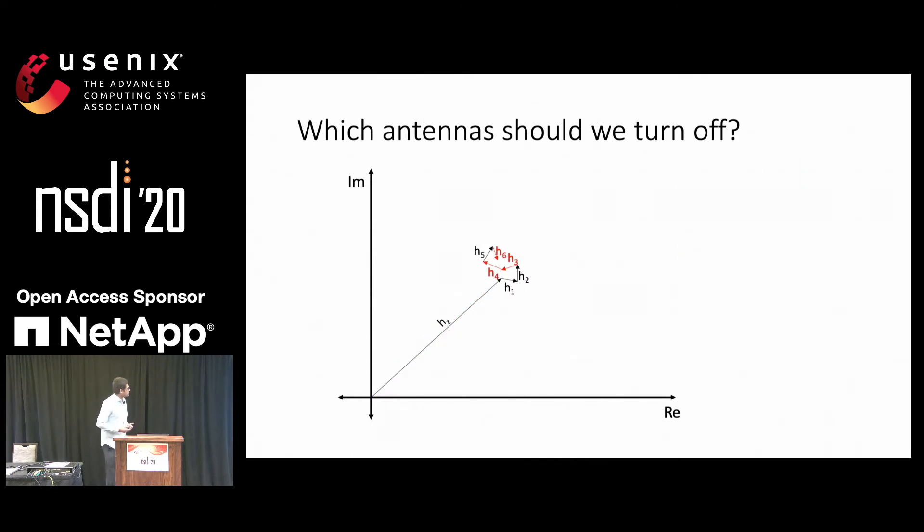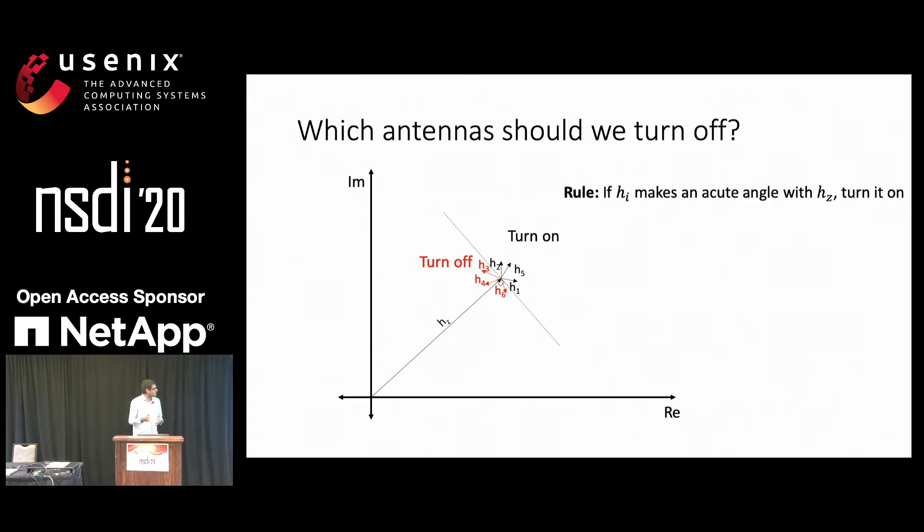This obviously raises the question: what characterizes the antennas that cause destructive interference? To answer that, we'll translate the arrows so that they start at the end of hZ, and we'll draw a dotted line perpendicular to hZ. Everything on one side of the dotted line we should turn on; everything on the other side, we turn off. And this makes intuitive sense — everything that is aligned with hZ will nudge it to be greater, and everything else will nudge it to be smaller. The rule is that if hI makes an acute angle with hZ, we should turn it on. And we prove in the paper that this is near-optimal with high probability if all the hI are small and have randomly distributed phases.